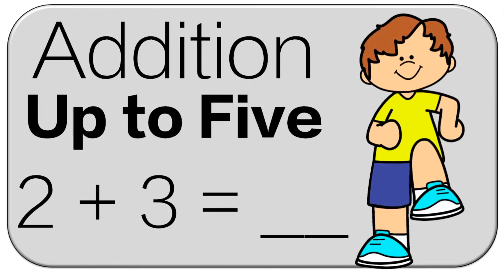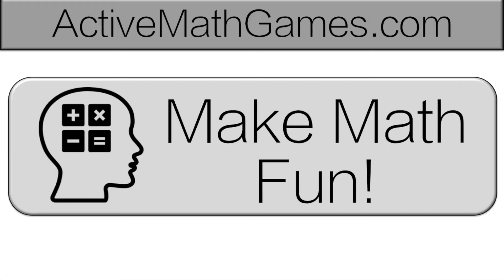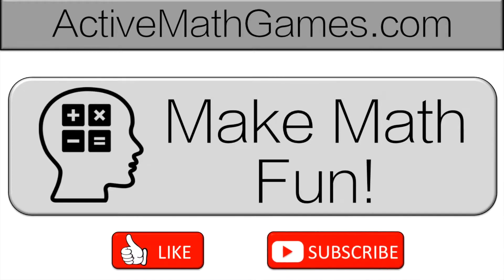Hello and welcome to Active Math Games. Today we're doing addition up to five. At Active Math Games we want to make math fun, so if you want to make math fun, like and subscribe.